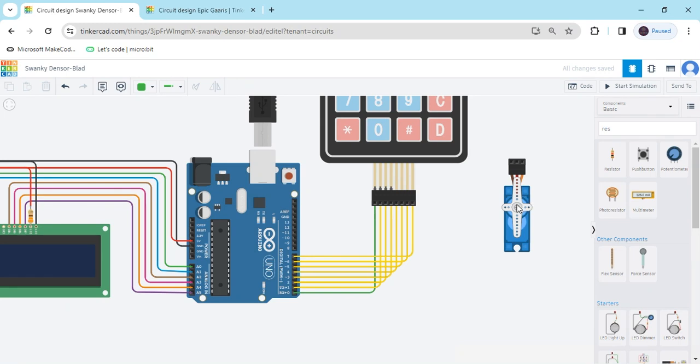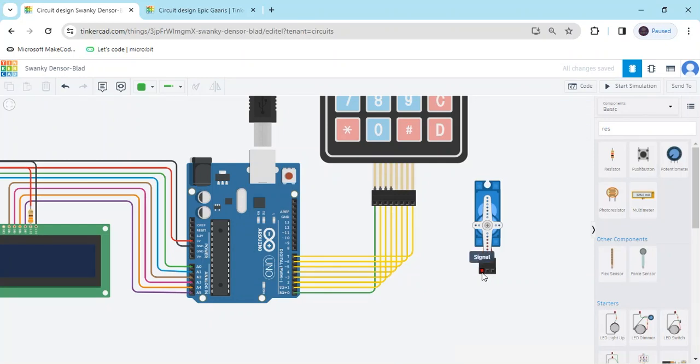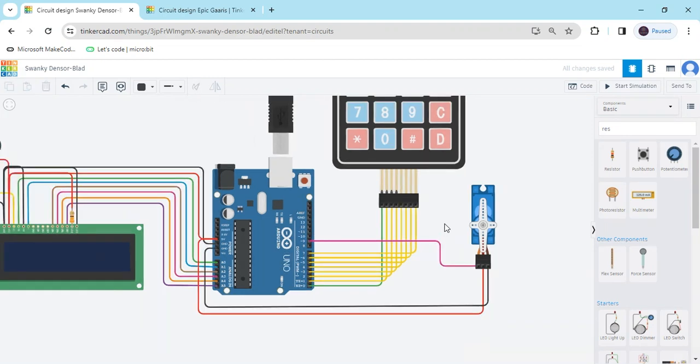Keypad is also connected. Now we connect the servo motor — rotate it into position. The servo motor has 3 terminals. The signal pin connects to digital pin 9 of the Arduino, as specified in the code. The second terminal connects to the 5V power of the Arduino. The third terminal is the ground — connect GND to GND. The Arduino has 3 GND pins. Now the circuit is completed.